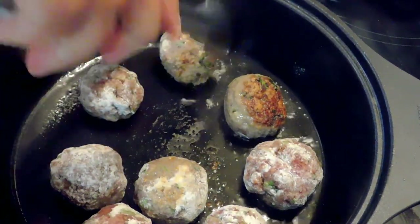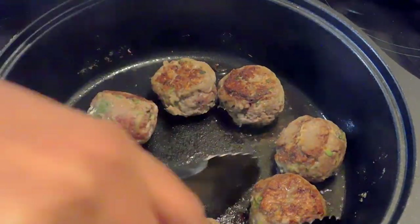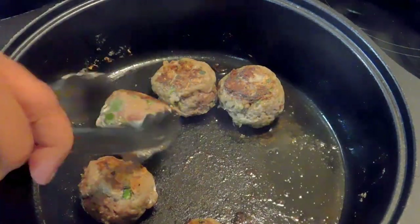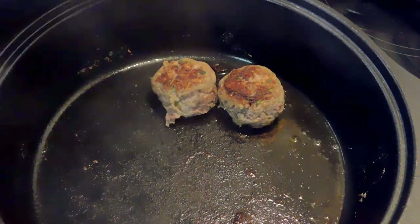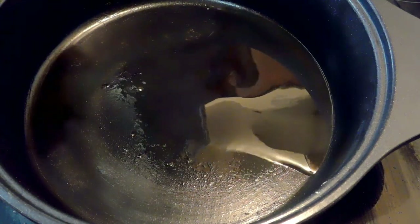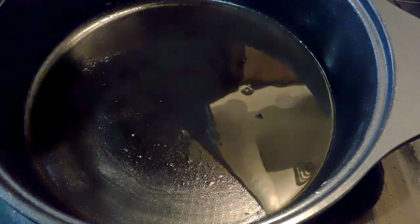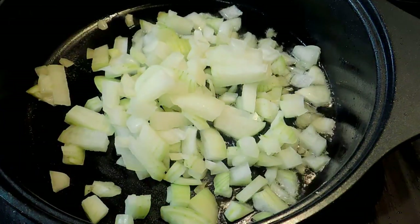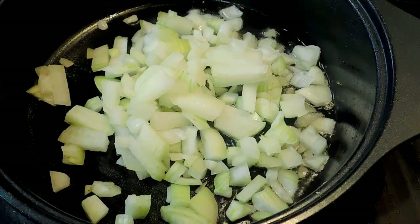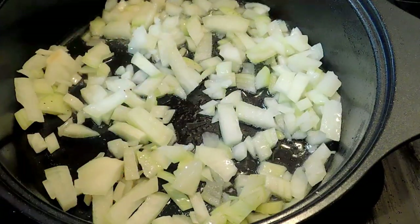Flip them on the other side — this step is not necessary if you don't want to do it. Then take them out, and in the same pan, reduce to medium heat. I've got about two tablespoons of vegetable oil and I add my diced onions, sautéing for about four to five minutes until they're brown or whatever color you desire.